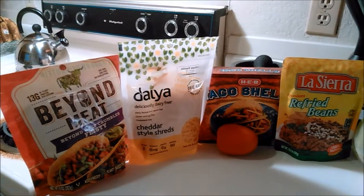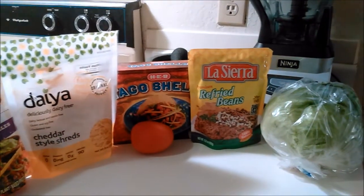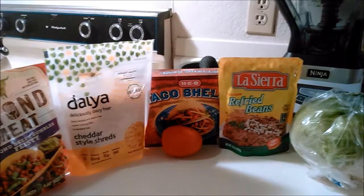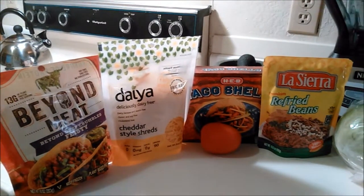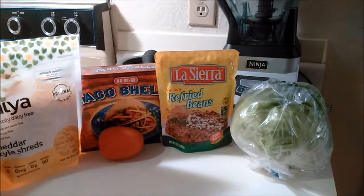The ingredients are the Beyond Meat beefy crumbles in the feisty flavor, the Daiya cheddar style shreds, some crunchy taco shells, tomato refried beans, and a head of iceberg lettuce. The only other thing that I forgot to put here would be a yellow onion.